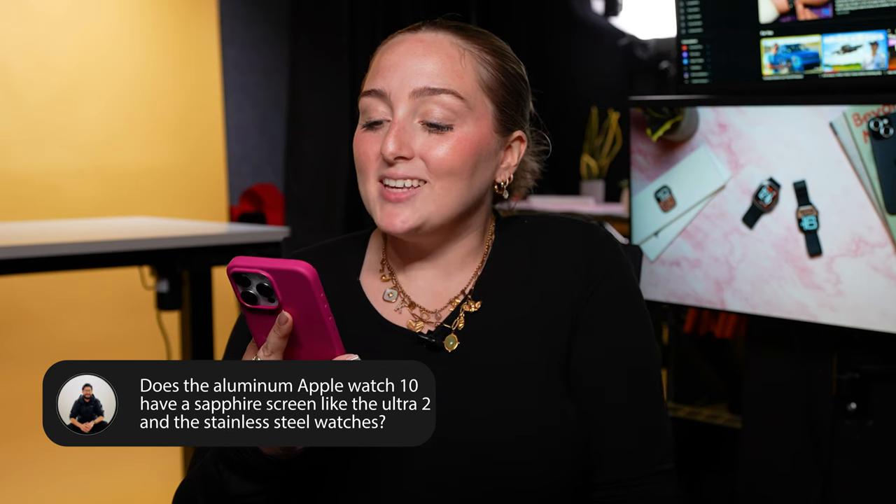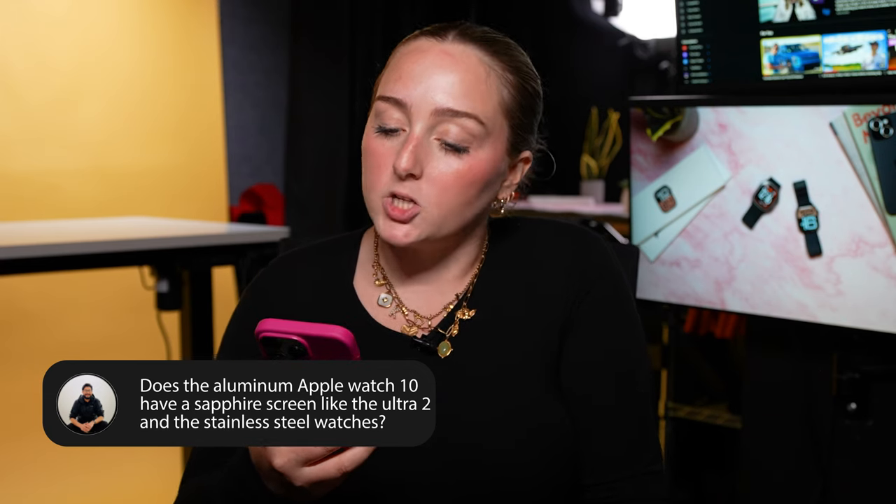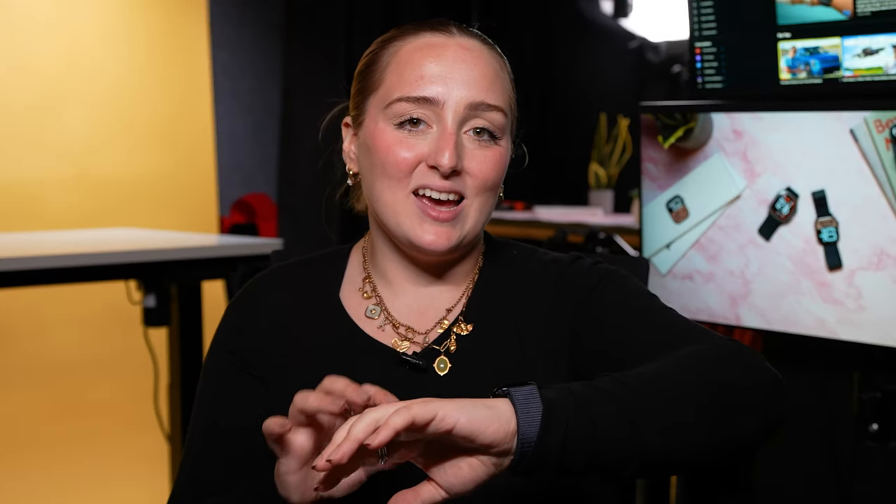Does the aluminum Apple Watch Series 10 have a sapphire screen like the Ultra 2 and stainless steel watches? First, Apple no longer makes stainless steel watches — the more premium Series 10 is now titanium. To answer your question: no, the aluminum Series 10 does not have a sapphire glass display. It has Ion-X front glass, which Apple has used on the aluminum Apple Watch for years. It is not as scratch resistant as sapphire crystal, so not recommended for rugged activities or manual labor. The trade-off is that Ion-X glass is lighter weight than sapphire crystal, which helps the Series 10 be around 10% lighter than last year's Apple Watch.